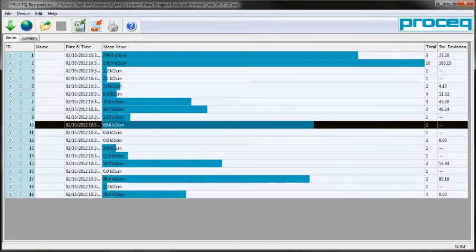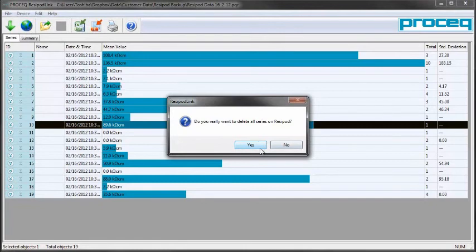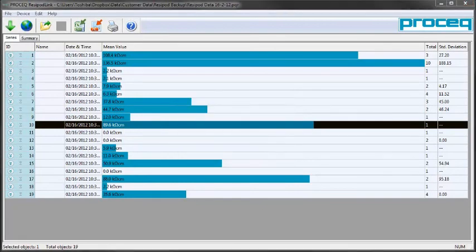Finally, you can of course print your data. It is also from the Resipod Link software that we are able to delete the data collected on the Resipod — ensure that you've saved your data before doing this. Data is gone, and the Resipod is ready to collect data again.